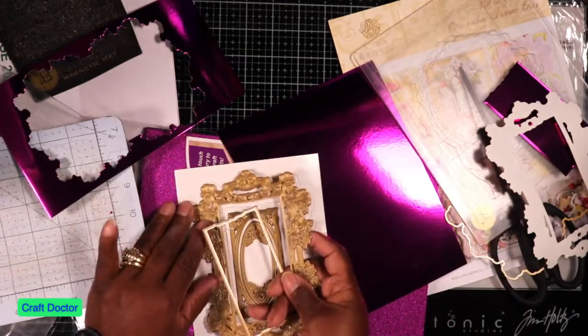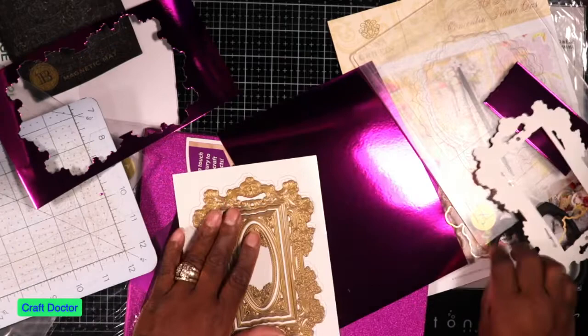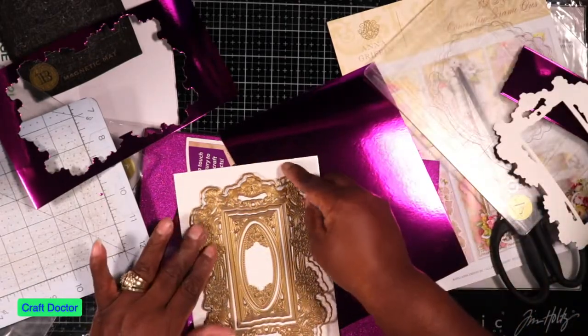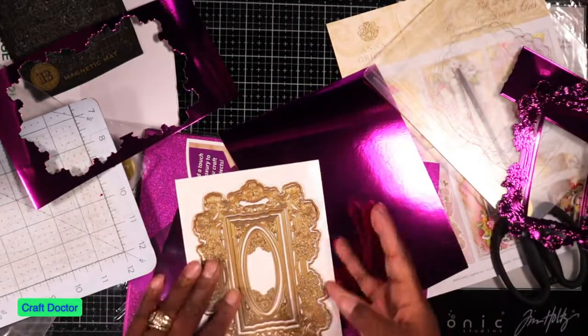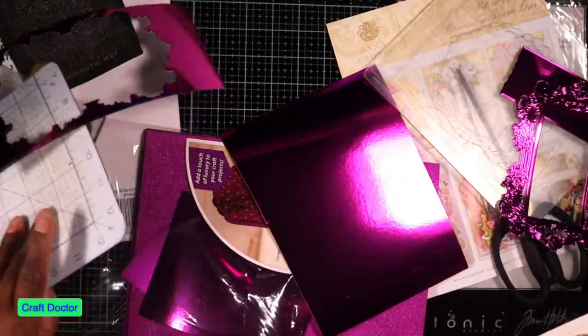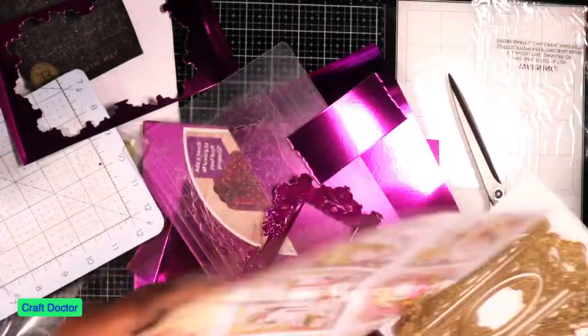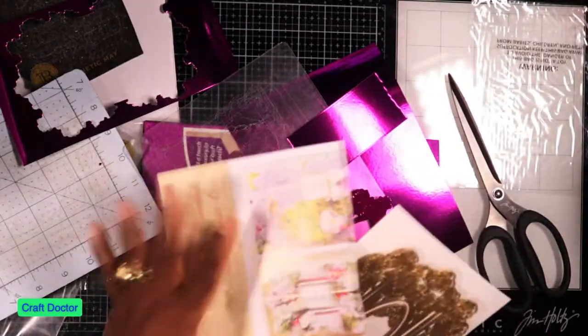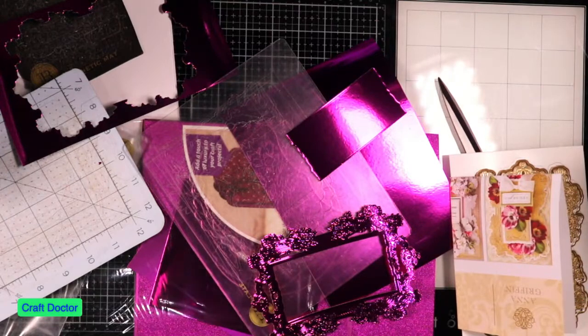So we're going to be able to make some cute things with this. And then of course it has the matte layer that we can make — the matte layer for this. That is this one right here. Let me slide this back in here.